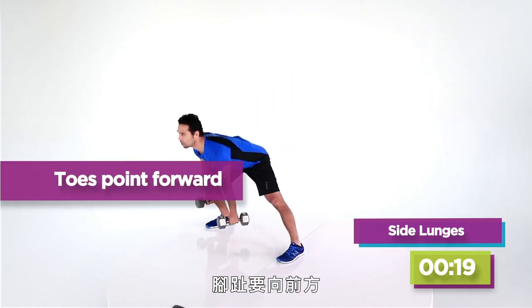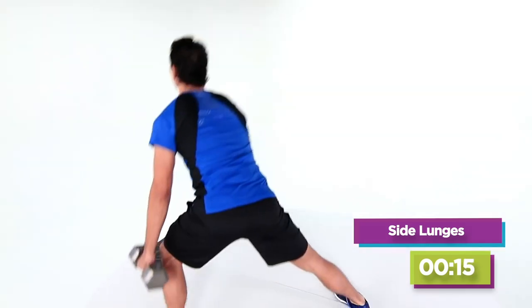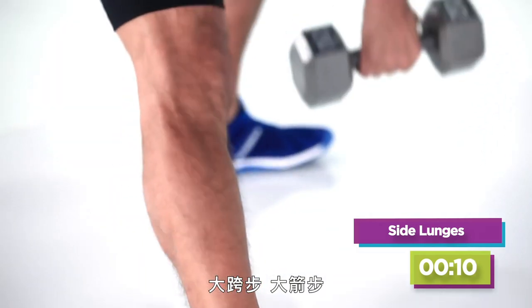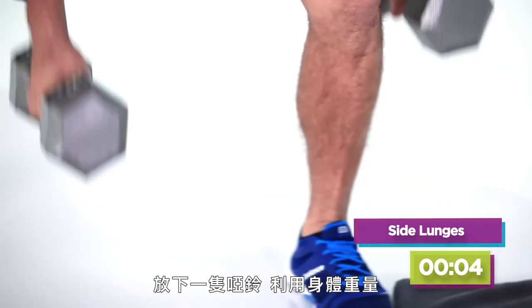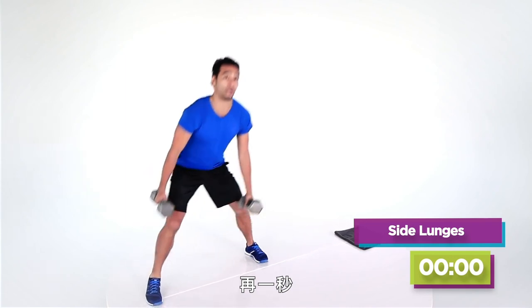Deep breath in. I need those toes pointing forward, the eyes right on the horizon. Big step out, big lunge. Now if this is getting too difficult, remember you could always put one dumbbell down or go to body weight. You're done in three, two, and one. Bang.